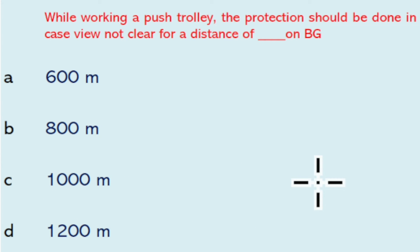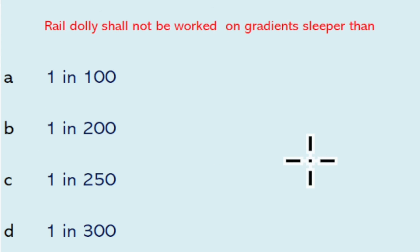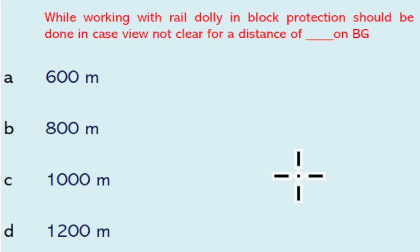While working a push trolley, protection should be done when view is not clear for a distance of 1200 meters on BG. The minimum distance between two or more push trolleys running together on the same line is 100 meters. Rail dolly shall not be worked on a gradient steeper than one in 200. Not more than six rail dollies should be worked in a group in any one block section.